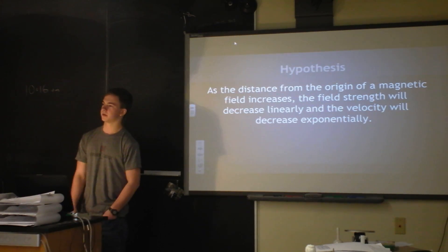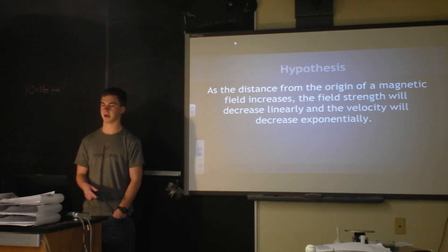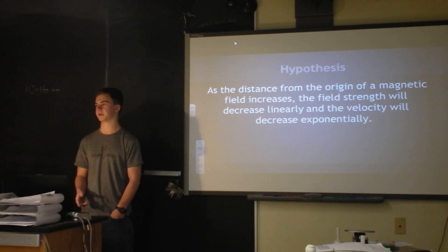My hypothesis was that as the distance from the origin increases, the time will increase. I also hypothesized that the field strength will decrease linearly, and the velocity will decrease exponentially.